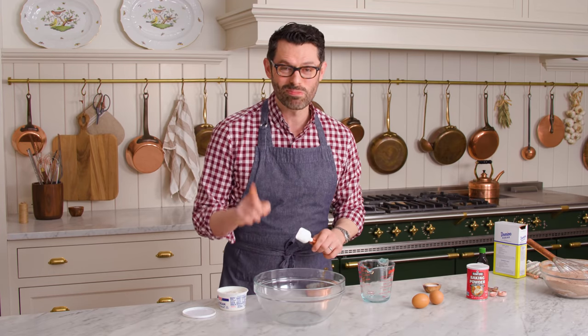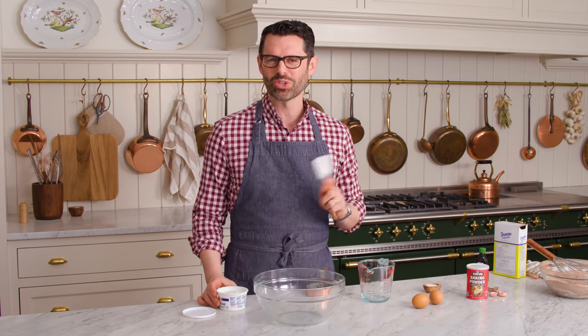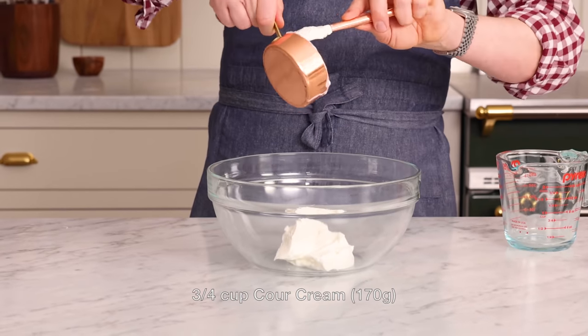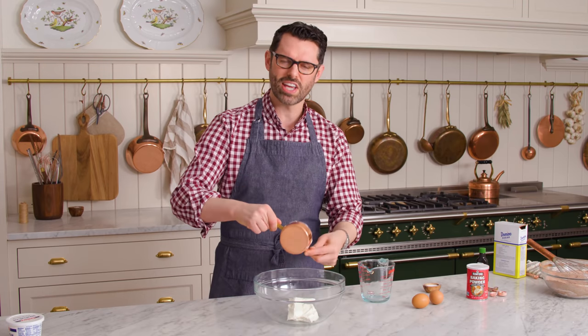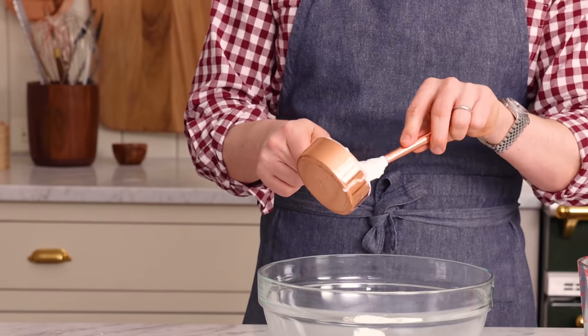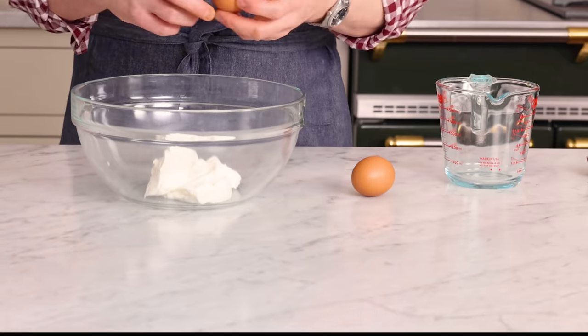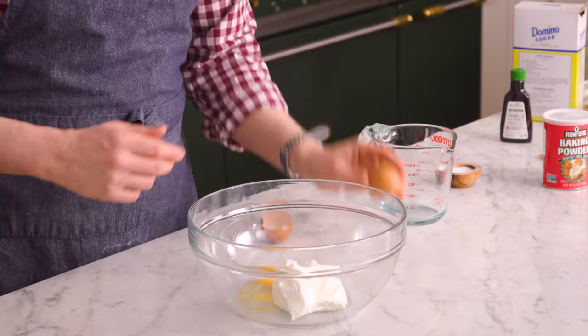In a separate large bowl, you're gonna whisk together all the wet ingredients, starting with three quarters of a cup of sour cream. If you want, you could definitely use plain yogurt instead — this gives you a little bit of tang and so much moisture and richness without having to use extra vegetable oil. Two large room temperature eggs. Room temperature ingredients are always best, if possible, when you're making cakes or muffins — they help you get a more even bake.